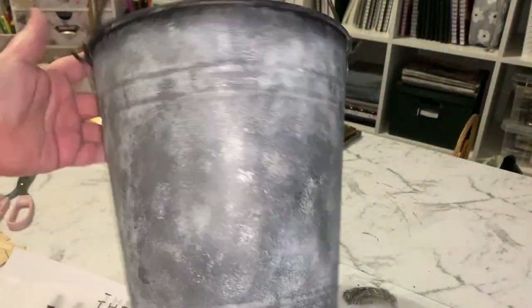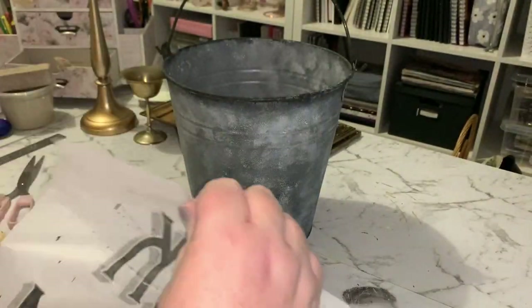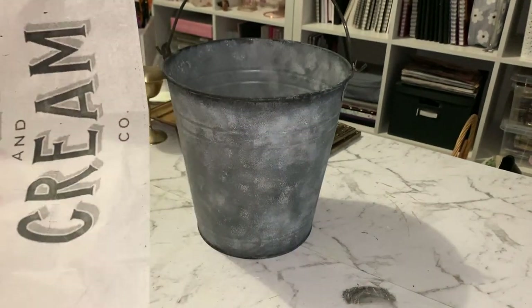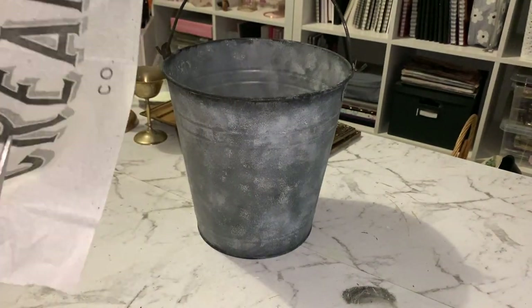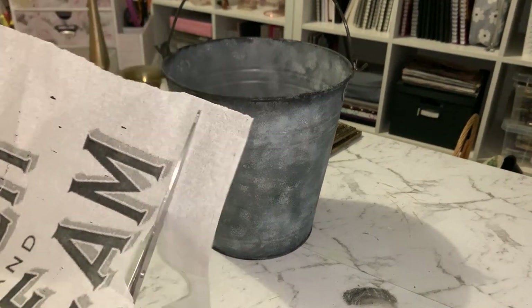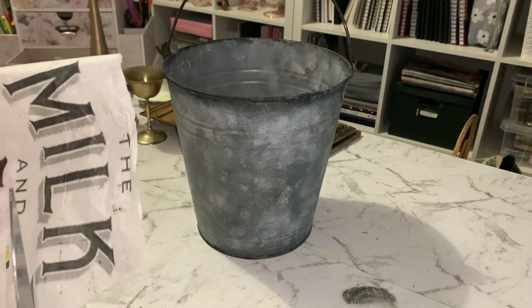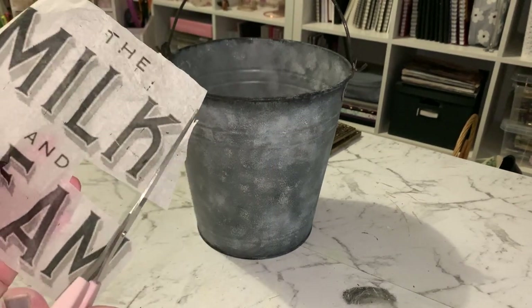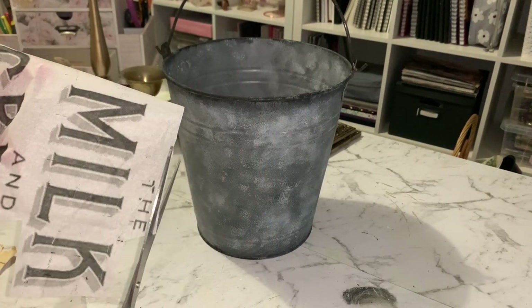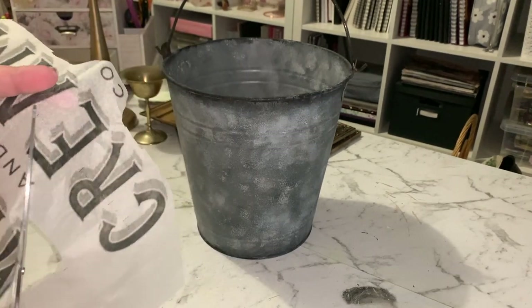Once I'm happy with the effect on the bucket, I did put a little bit of brown acrylic paint around the handle and around the base of the bucket on the outside. I found this image that I wanted to put onto the bucket, printed it off onto some tissue paper, and we're going to stick this image onto the bucket using some PVA glue or Mod Podge if you've got it.